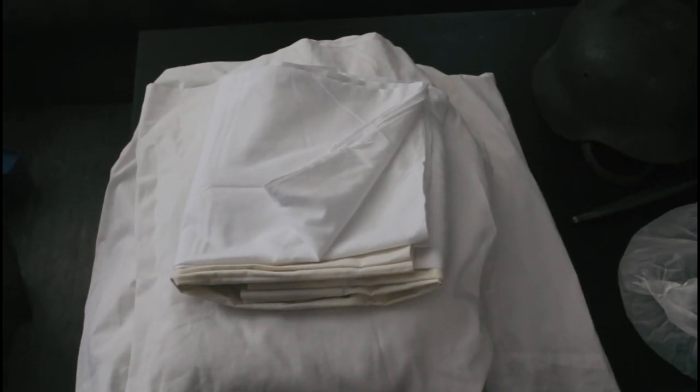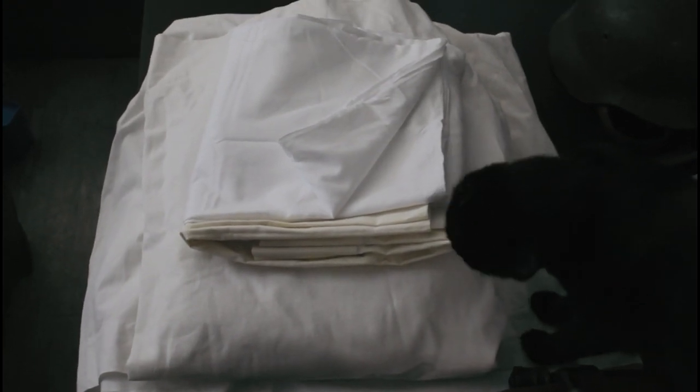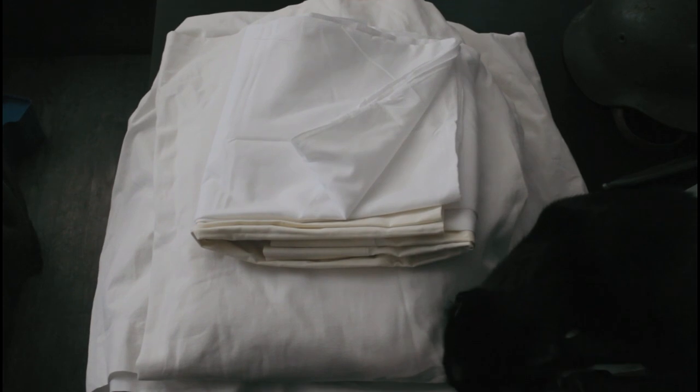I have some pillowcases, some sheets, and some curtains, and also a cat. And then I have a helmet that we will camouflage, and I also have some gear that I will not camouflage, but I just have it up there. I will get into full kit and go outside and show you guys what that looks like.